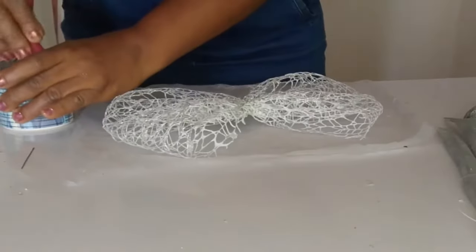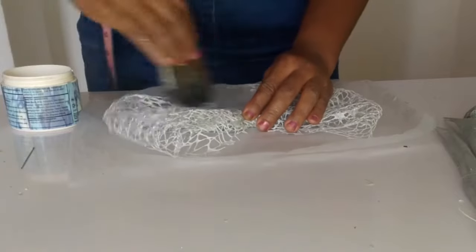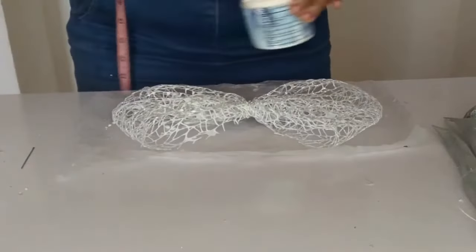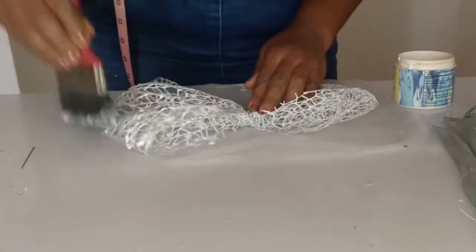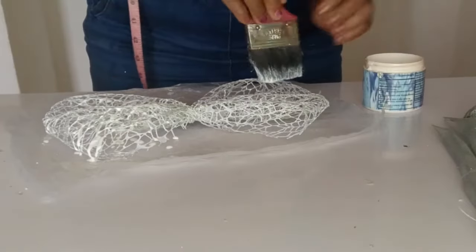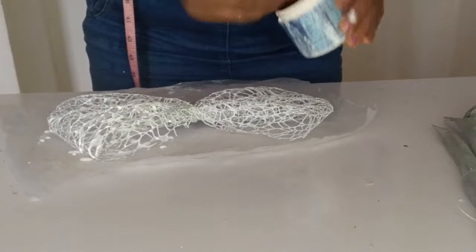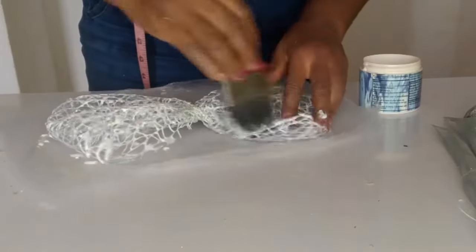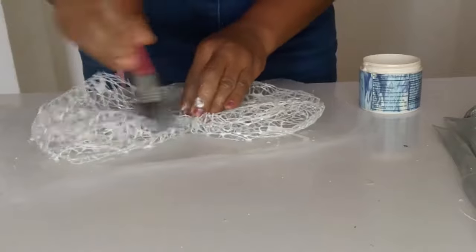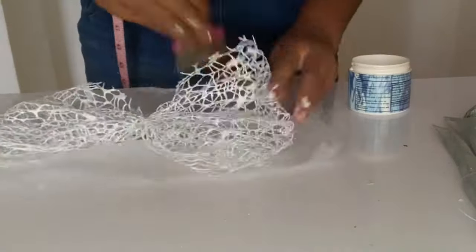Remember in the video where I showed you how to mold with spider net — I told you that using stiff knight keeps the shine from falling off. We're going to do the same here, and this also makes the spider net firm so it can stand and look gorgeous like a fascinator bow. After I'm done, I'm going to keep it out in the sun to dry.